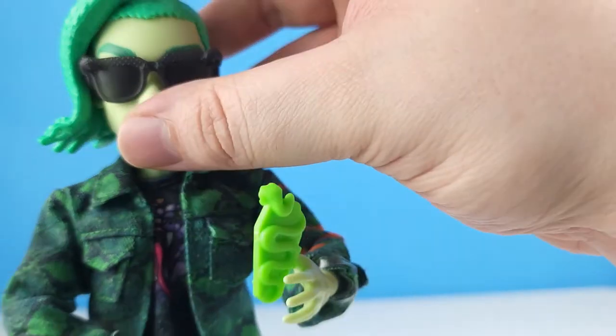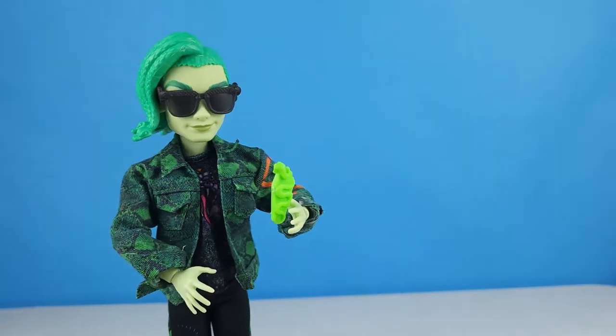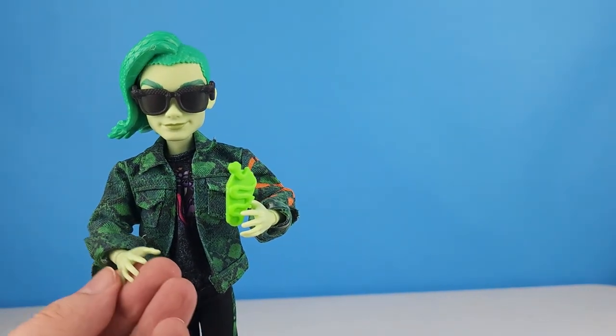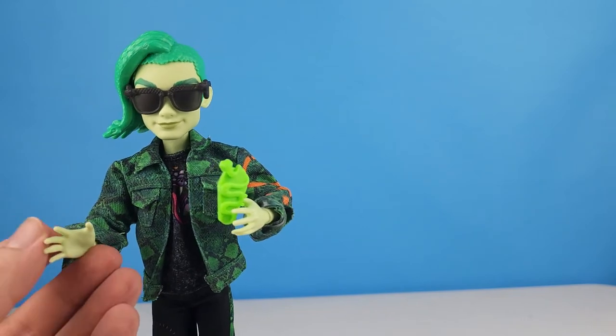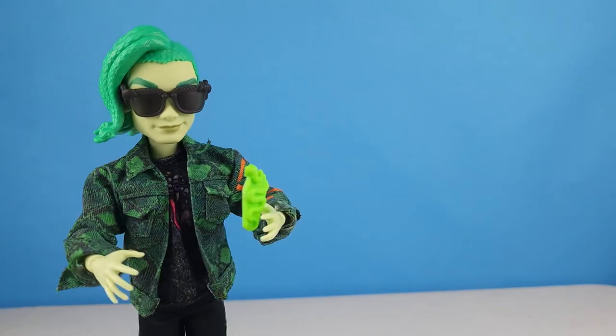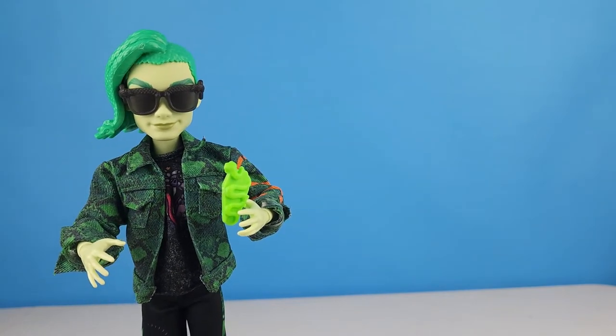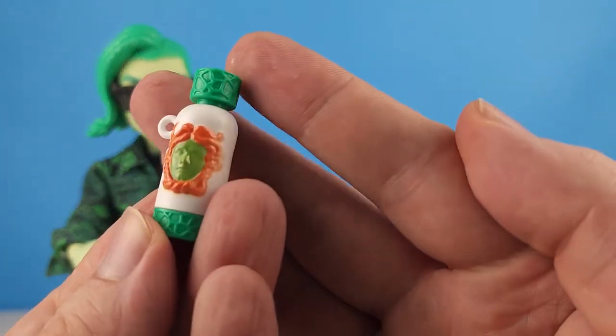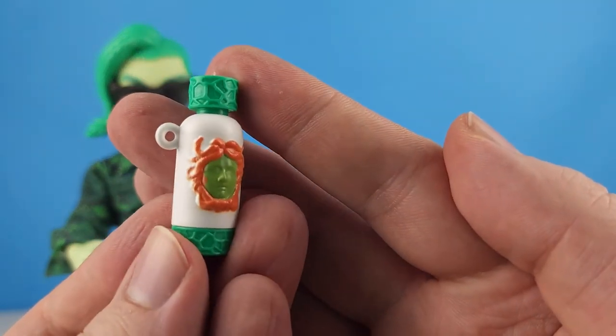With his glasses on, that looks a lot more like Deuce. I love this Deuce — I love him in green, I think that's great. I like his style, the snakes, I love his eyes and eyebrows. I think this is the best Deuce in my opinion. He does have a really cool water bottle with Medusa on the front.